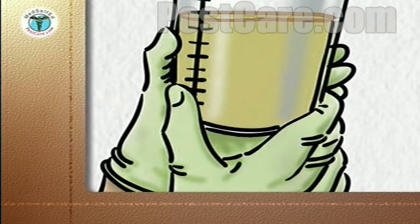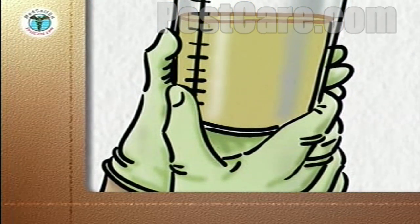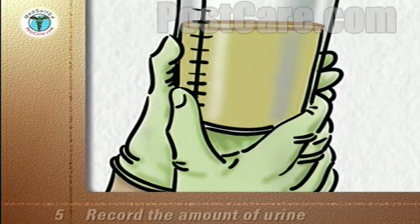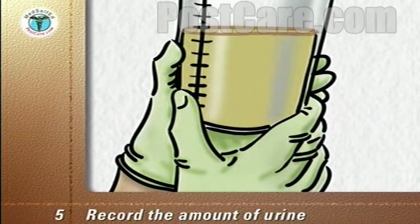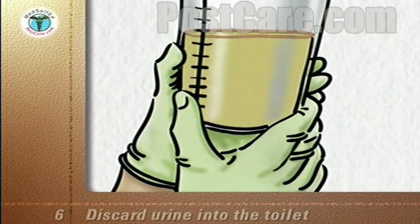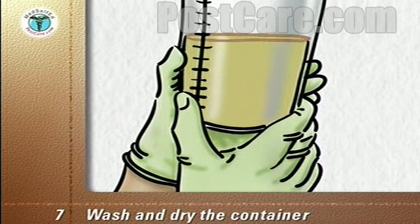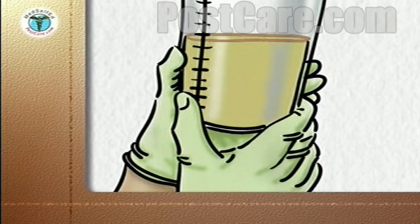Take the equipment tray and the container of urine into the bathroom. If your doctor or nurse has asked you to record the amount of urine, measure and make a note of it now. Discard the urine down the toilet and clean the container with liquid soap and water. Dry it thoroughly with a paper towel and discard the paper towel into the trash.